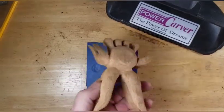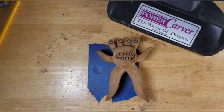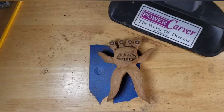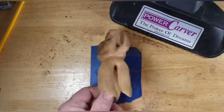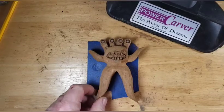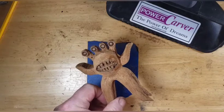I got all this carving done, right? I recorded it all. And you know what happened? My editing program freaked out and basically wiped all my video out. So, nice, right? Spent all day carving this guy. And I had a program glitch and it basically ate my video. So I'm kind of bummed.